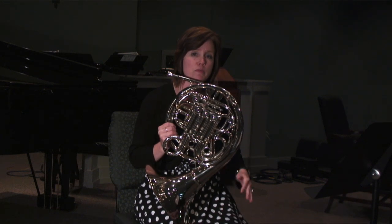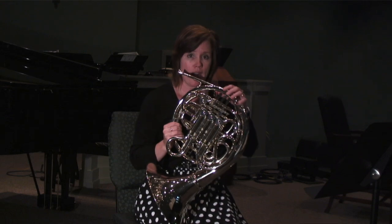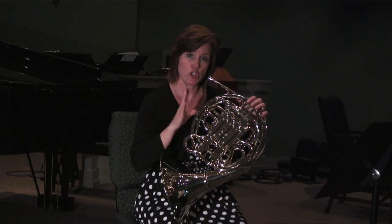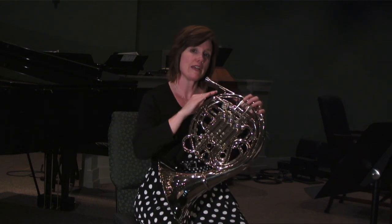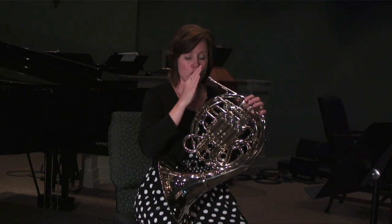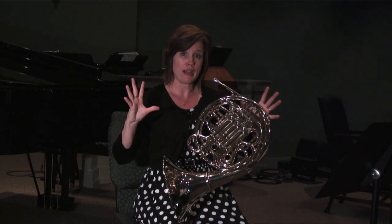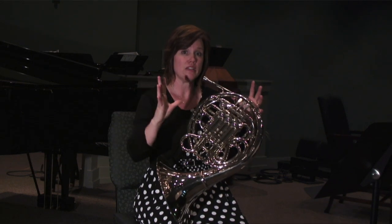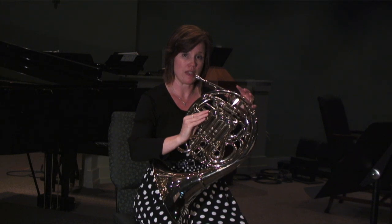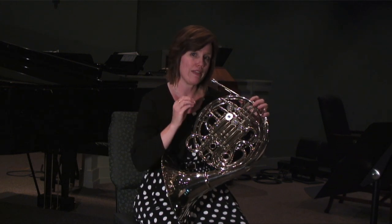Now, long tones may sound boring, but they're essential. I would recommend a crescendo-decrescendo exercise where you take 12 counts, and they have to be relatively slow. You start at your softest volume, get bigger around six and seven, and then decrescendo to a soft volume again. I'm going to demonstrate that for you, and then talk a little more about why that's so important.